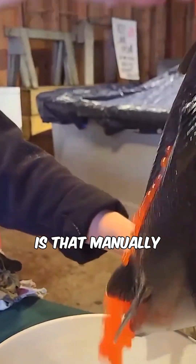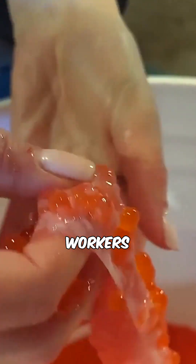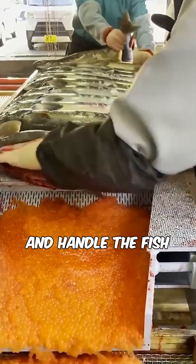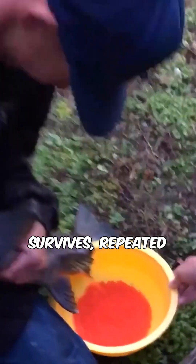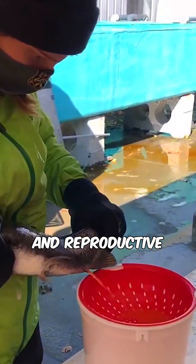The primary reason is that manually extracting eggs requires highly specialized skills. Workers must accurately determine the timing of the female's maturity and handle the fish with extreme care to avoid injury or even death. Even if the fish survives, repeated egg extraction can compromise its health and reproductive ability.